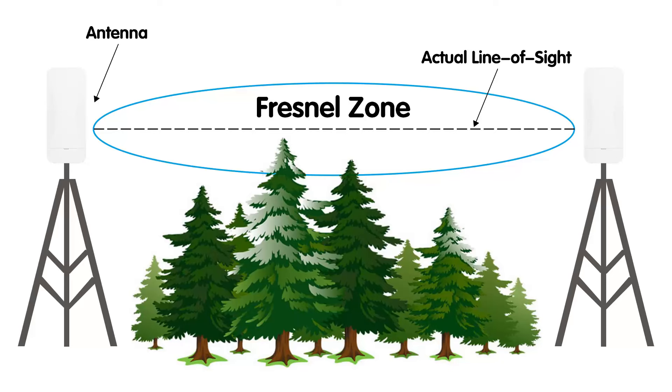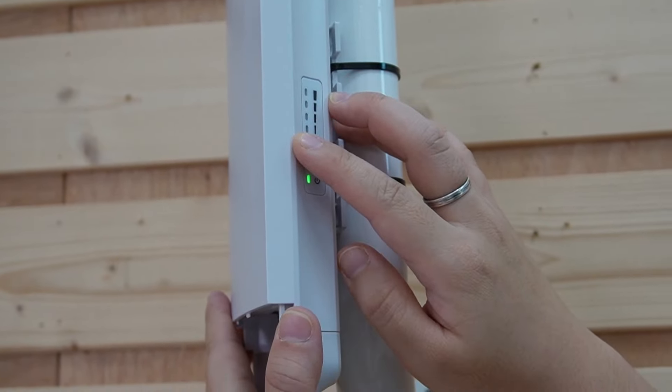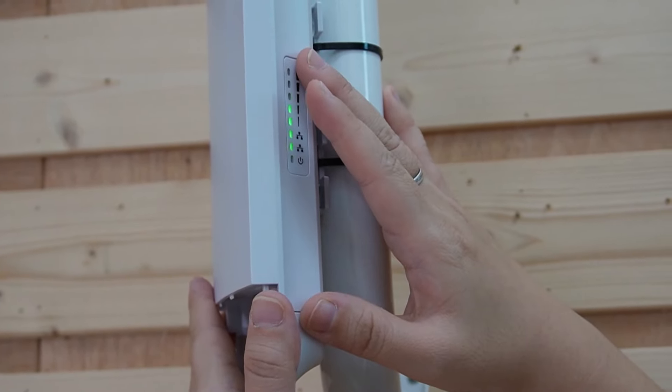Before installing, it is crucial to plan. First, conduct a site survey — identify the best placement for both the camera and the wireless bridges. The key is to ensure there's a clear line of sight between the two wireless bridges, with no trees, buildings, or other obstructions. Mount your bridges at a sufficient height to maximize the signal, and proper alignment is essential for optimal transmission. You can use a signal strength indicator during setup to ensure a strong connection.